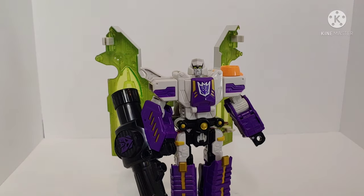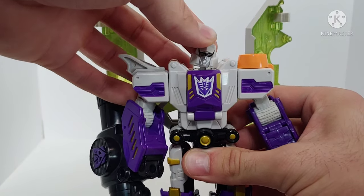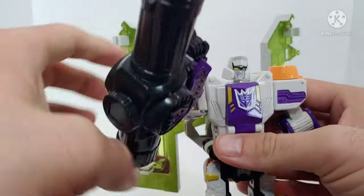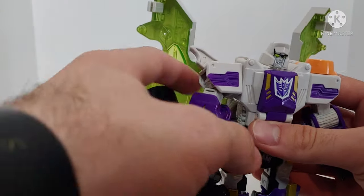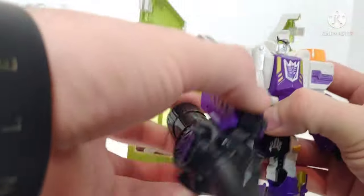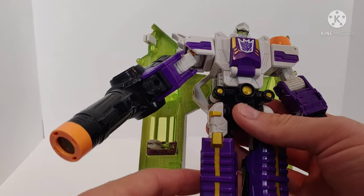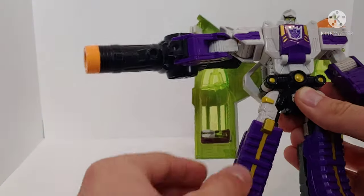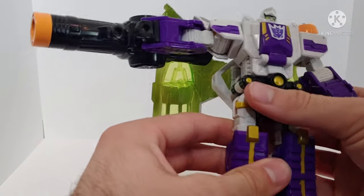The posability on this figure actually has a lot of good range, though it's pretty much all ratchet joints. The head is on a ball joint so you can look up, down, tilt side to side, and rotate 360 degrees. Arms are on ratchets with full 360 motion, a bicep swivel, and over 90-degree elbow bend on both arms. No waist articulation. The legs can kick forward, kick back, and move outward. You have a knee swivel, a 90-degree knee bend, and no ankle articulation.